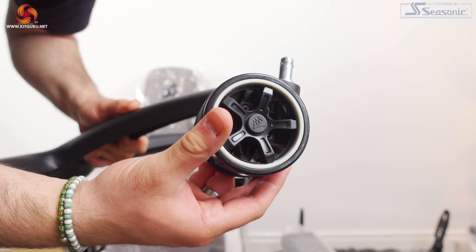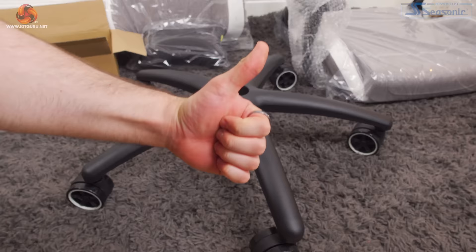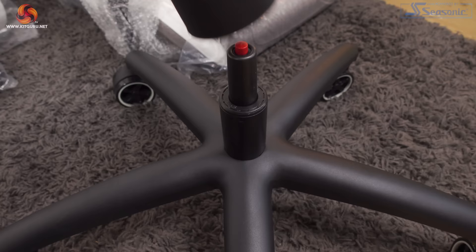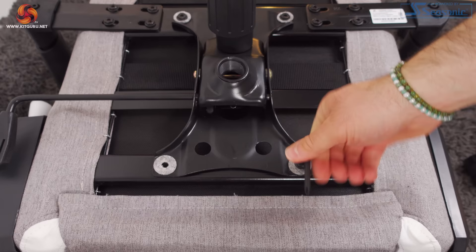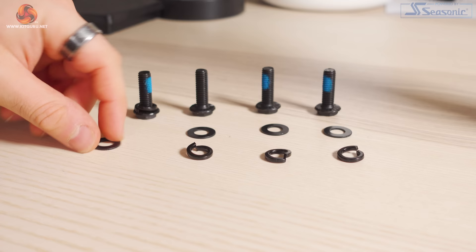The next thing you want to do is push all the casters into the metal base — this takes a bit of force. Then put the gas lift into the base, making sure the red thing is facing upwards, then get the gas lift cover and put that over the top. Next, use the screws labelled K and felt washers to attach the tilt mechanism to the seat. For the next step, I recommend preparing your screws — you need items O, P, and the screws labelled J.